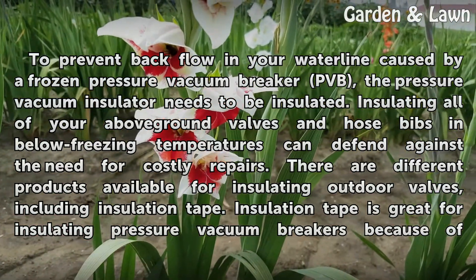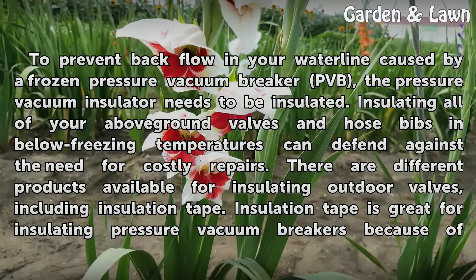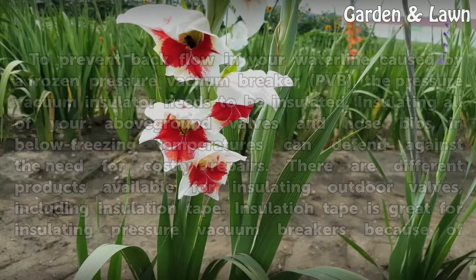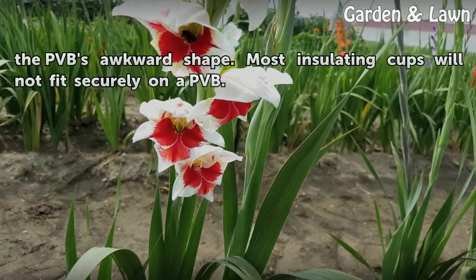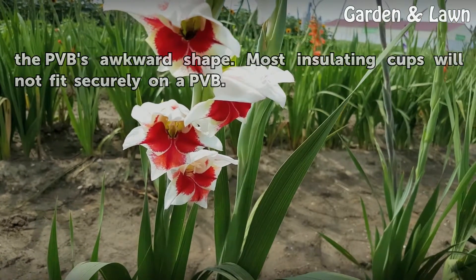There are different products available for insulating outdoor valves, including insulation tape. Insulation tape is great for insulating pressure vacuum breakers because of the PVB's awkward shape. Most insulating cups will not fit securely on a PVB.